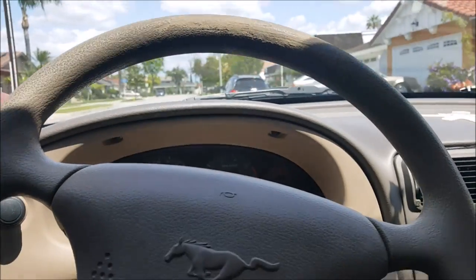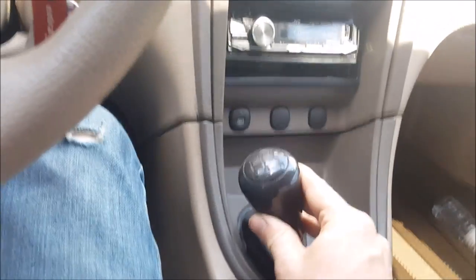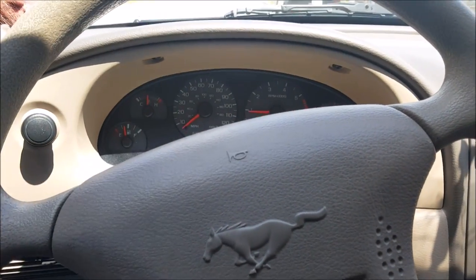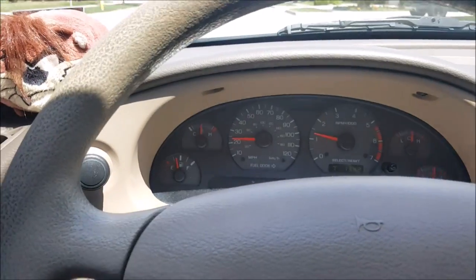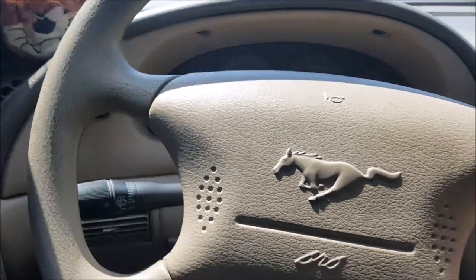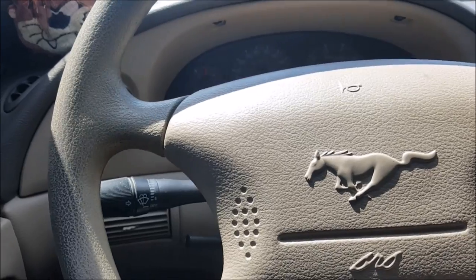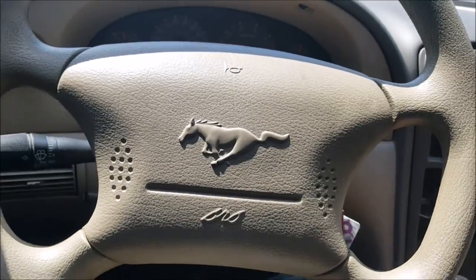Here let's do it one more time. I'm in neutral — clutch in, gear in, gas, and then we go. Step by step: clutch in, gear in, RPMs up, then tug-of-war the gas. That's it.